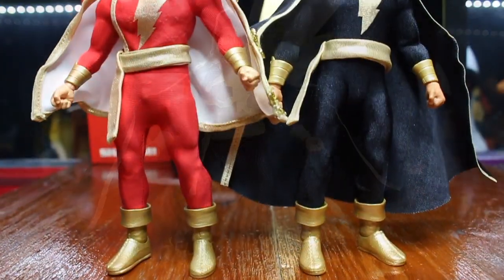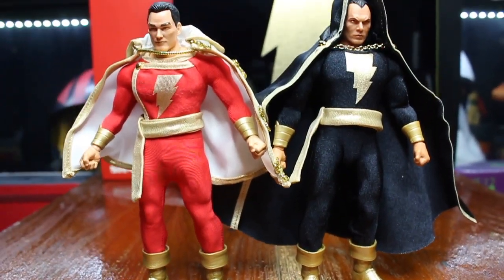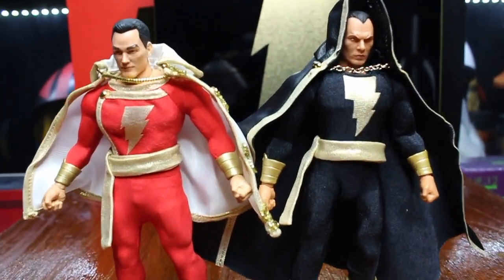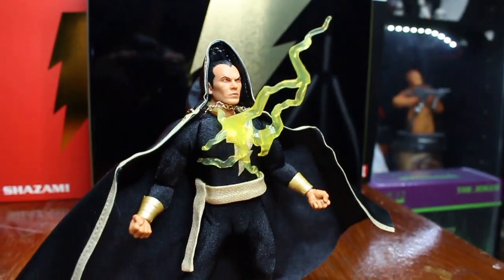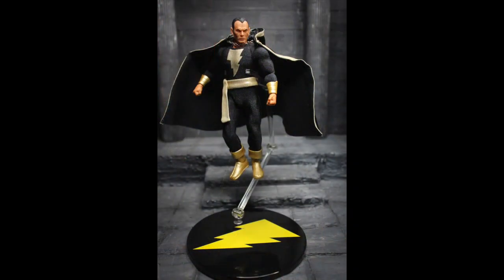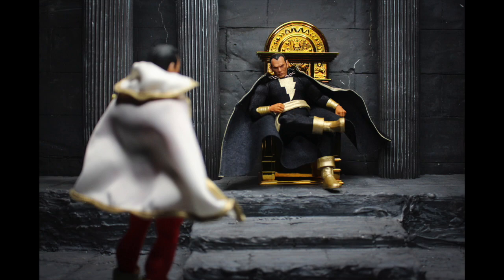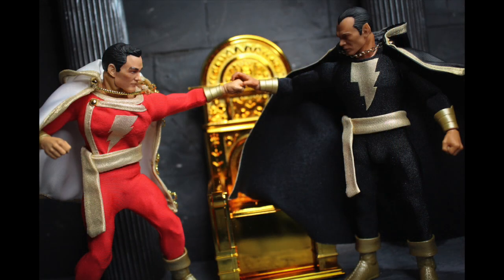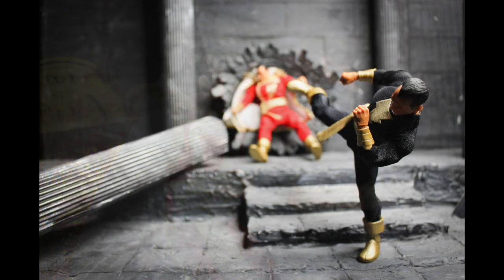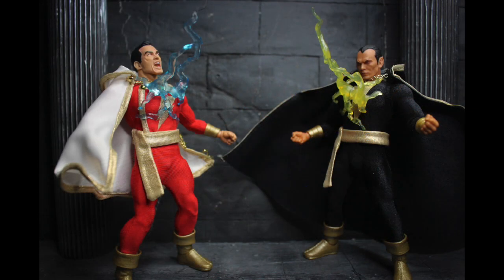Just look at him — I think he's gorgeous. This is the size comparison between Shazam and Black Adam; you can see the heights are the same. All in all, this is a great figure. So if you already have Shazam, you must have Black Adam to display together.